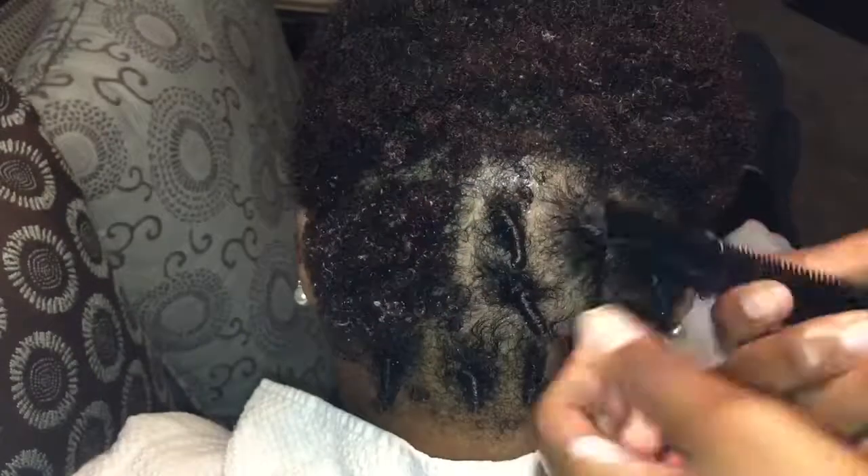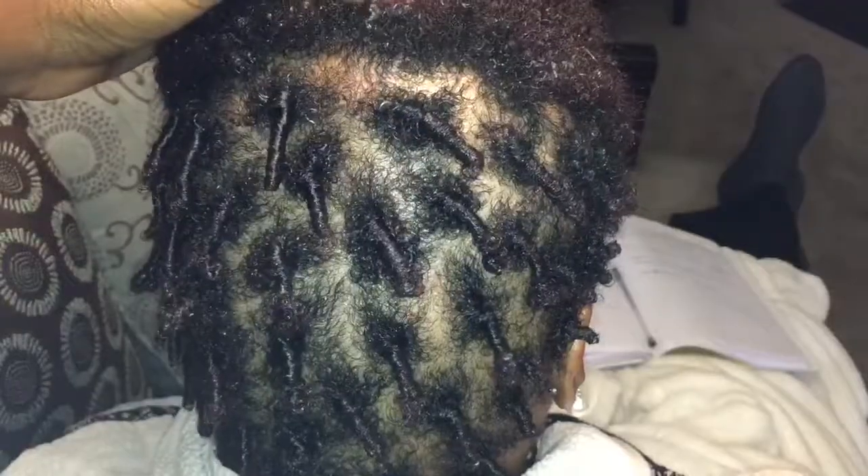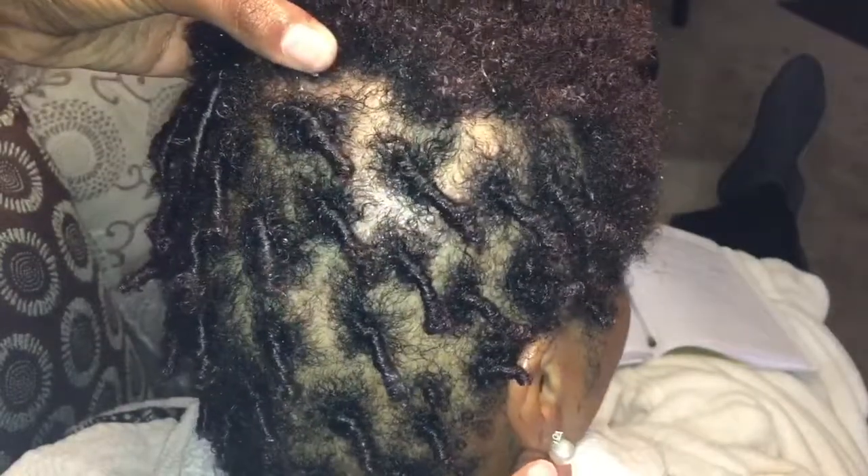Now these coils won't stay in her hair permanently. We're going to be taking them apart once they dry, so she can have the full effect of the curls once they are dry and taken apart.